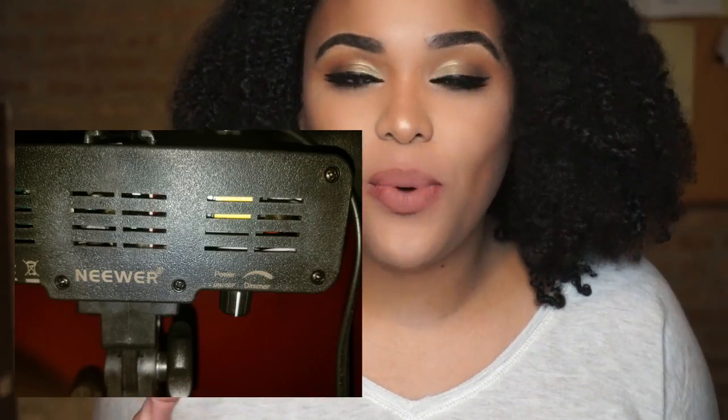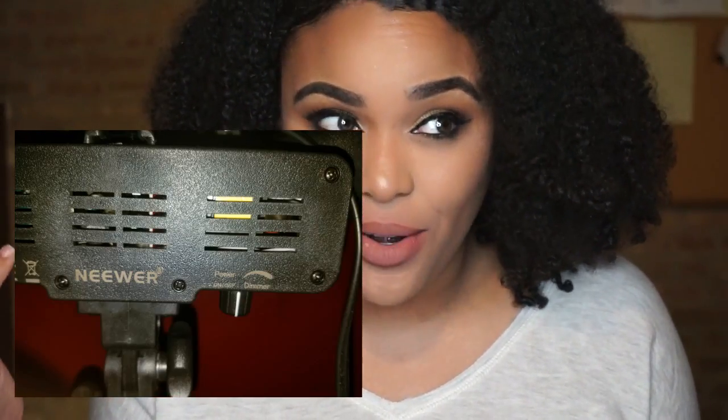I have it right now on the lowest setting. It goes from low to high — it's one of those knobs where it's supposed to gradually get brighter, but to me it just seems like it goes from low light to brighter light. This right now is still a little bright. This is at the halfway mark — slight difference but not that much.